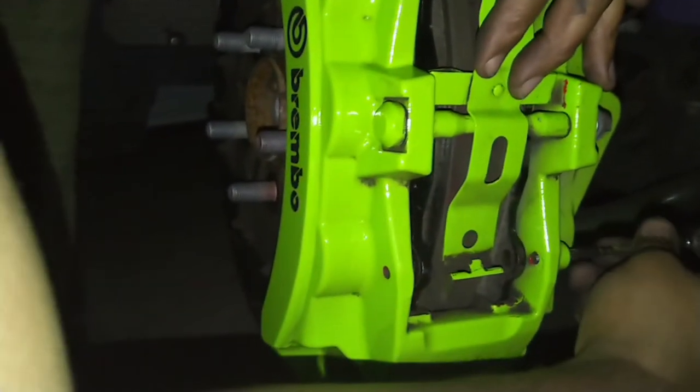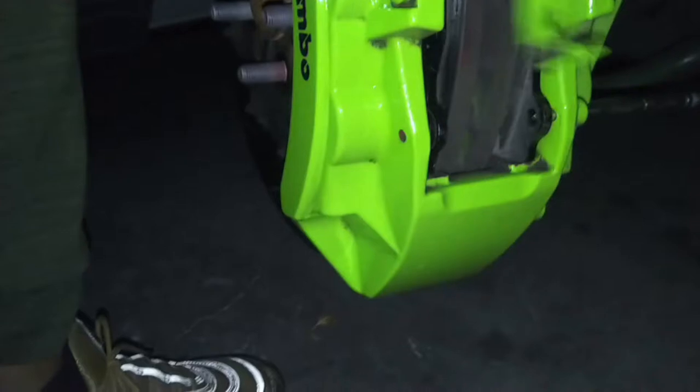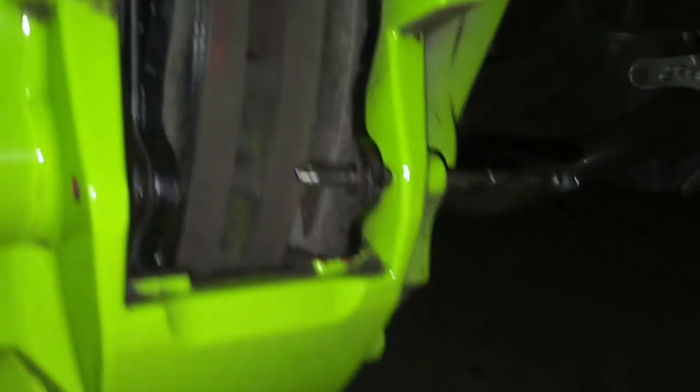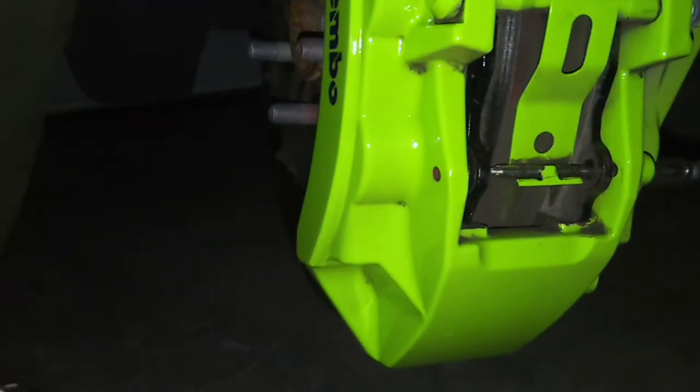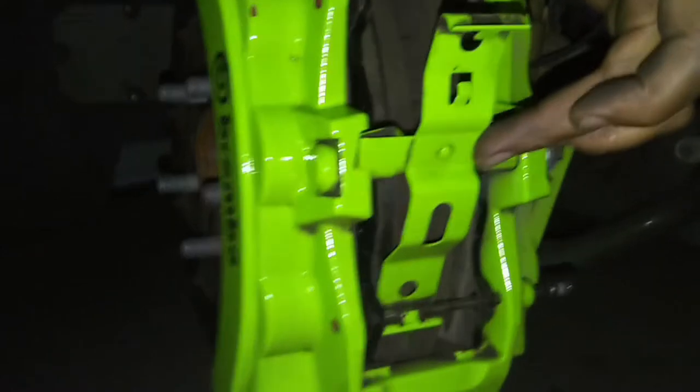As we get everything done step by step - we'll go ahead and wipe this pin down, just kind of get everything off of it, and then that should pop back in there at the bottom, like so. Yep, and it goes right through. As you guys can see, pop right through - that pin will go through there, through the bottom here, and that's going to secure it. Pop that sucker right back in there, kind of pull that out a little bit. Once you get it in it should kind of slide right on down in there.